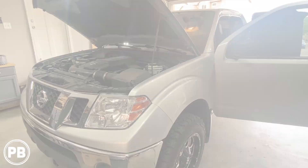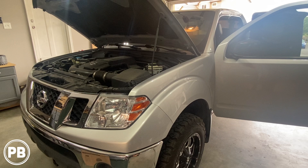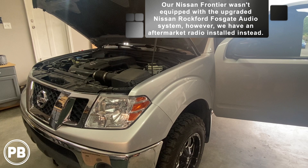One quick thing to note: we don't have the Rockford Fosgate upgraded amplified sound system, and even if we did, it actually doesn't matter a whole lot in our install here today because we already have a pre-existing installed aftermarket radio. So let's head over to the bench to show you the parts we're going to need for our install.